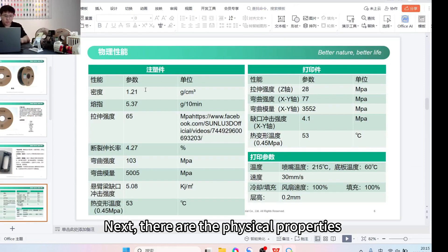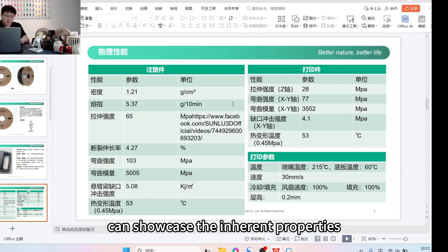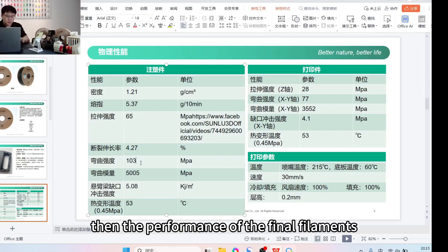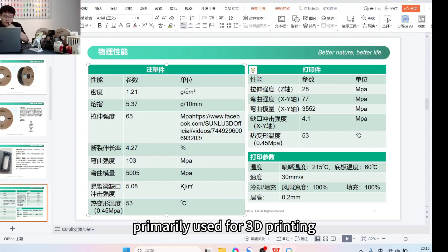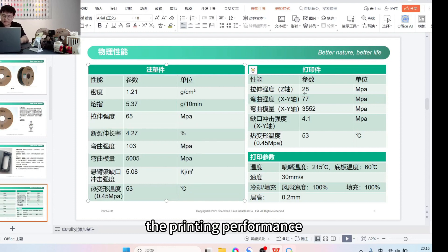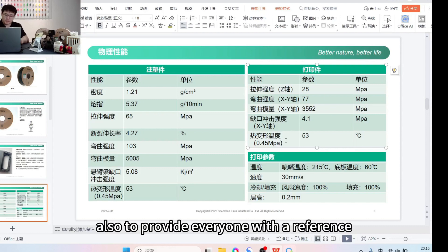Next are the physical properties of this material. We've conducted a comparison between an injection molded part and a 3D printed part. The injection molded part showcases the inherent properties of the material — if the raw material exhibits good performance, the filament will be excellent as well. The performance of injection molded parts: density is 1.4 — slightly lower than regular PLA but not significantly different. Melting point is 537, which determines rollability and affects high-speed printing performance. Tensile strength is 65, and elongation at break is 4.7.